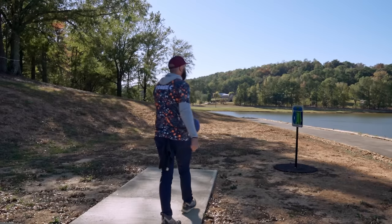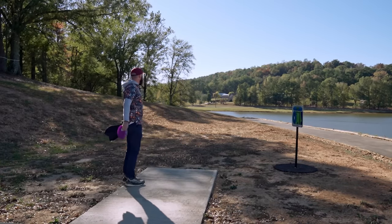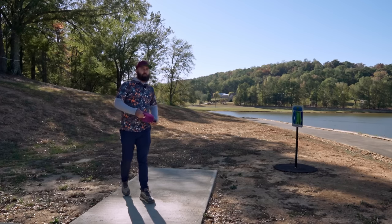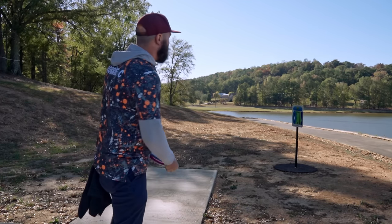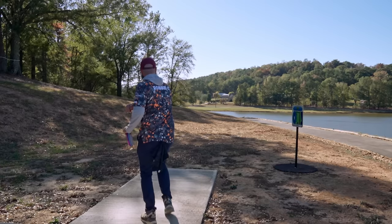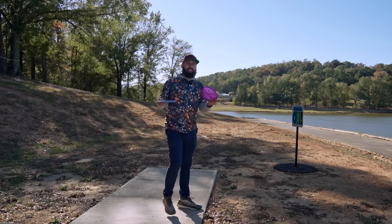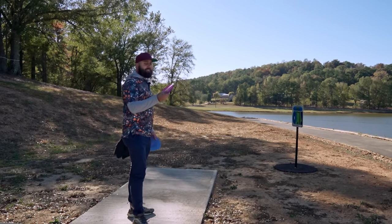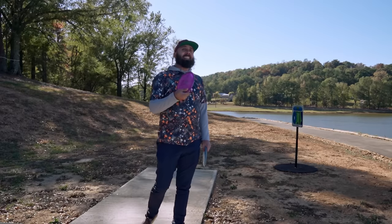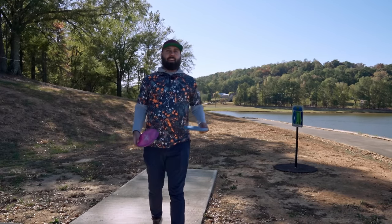Our first hole comes in at 218 feet - just a simple hyzer out to that straight white basket. Hopefully we'll throw these out, get a good feel, get a good shot. I haven't thrown any shots today so this should be a truly good warmup. I'll talk about hand feel as we go through, but I will say that traditionally I have not liked the Zone hand feel just because it is a little more shallow than the pig.